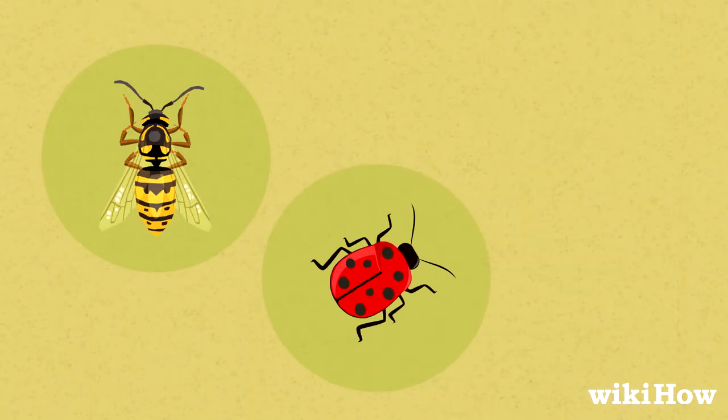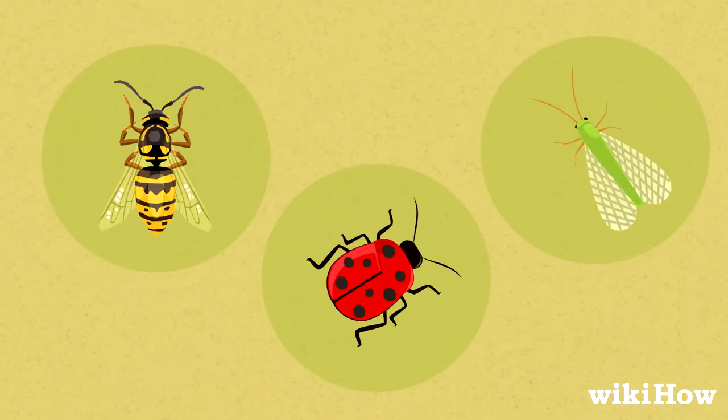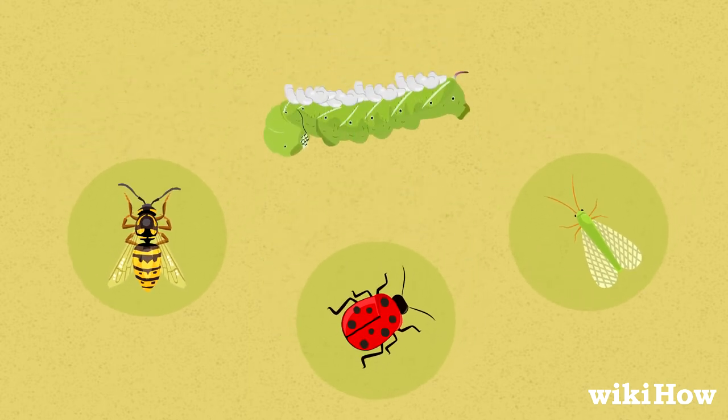Introducing wasps, ladybugs, or green lacewings to your garden can also help control the tomato worm population. These insects feed on tomato worms and their eggs.